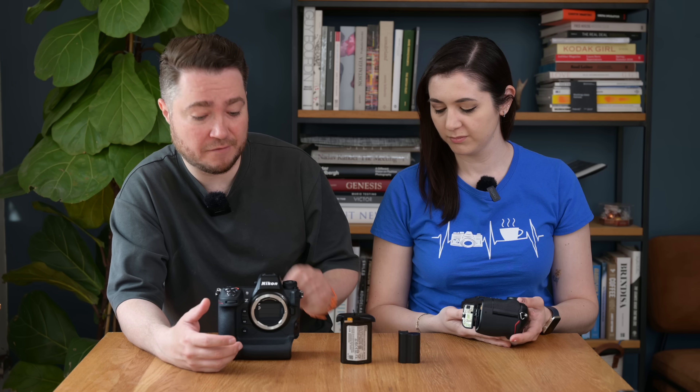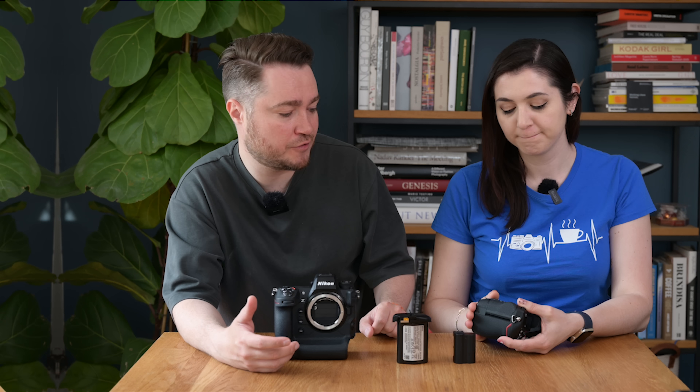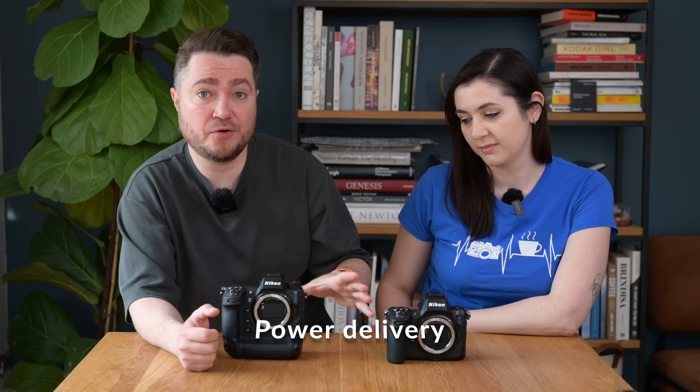We easily tested the Z9 for about 2,000 shots with no issues whatsoever, and some people go longer. CIPA rates the Nikon Z8 at 300 shots, but in the real world we'd expect about the same performance as the Z7 and Z6 cameras — around 500–600 shots before dropping to about 10–15% charge. You can get the new EH-8P AC adapter for both cameras, which has a 45-watt output, better than the 15-watt EH-7P that existed before the Z8 was announced.